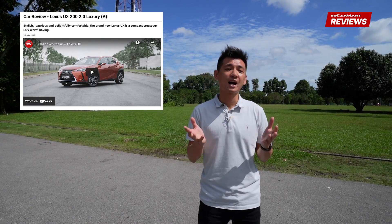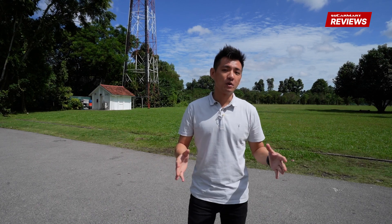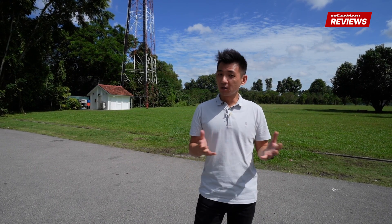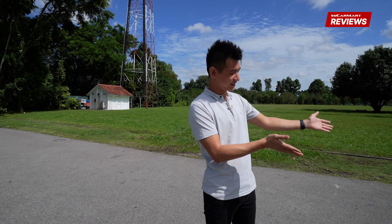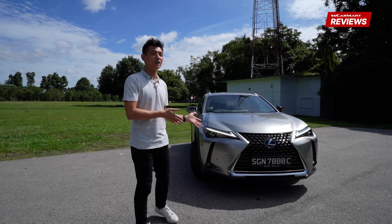Hi everyone and welcome back to SGKarmart Reviews. Back in 2018, Lexus launched its brand new baby SUV, the UX, which slots under the NX in the brand's SUV lineup. Back then, it was offered with a 2-litre powertrain as well as a hybrid option. Now a couple of years on, we have this — the all-new, all-electric Lexus UX300e.